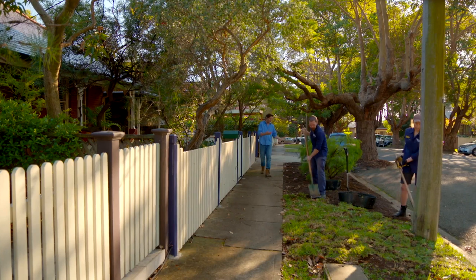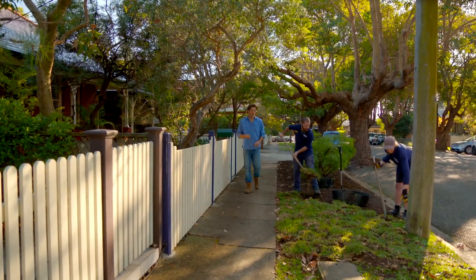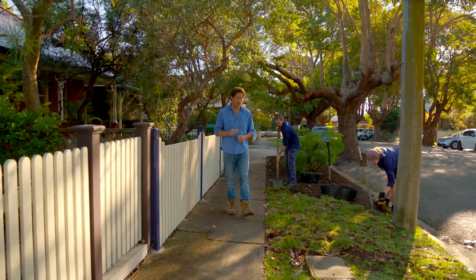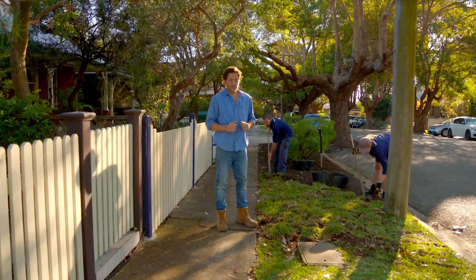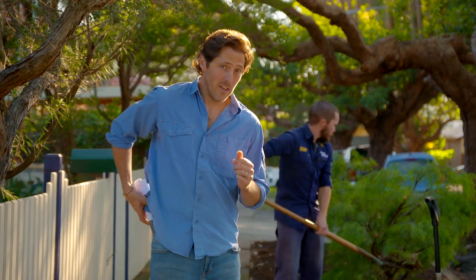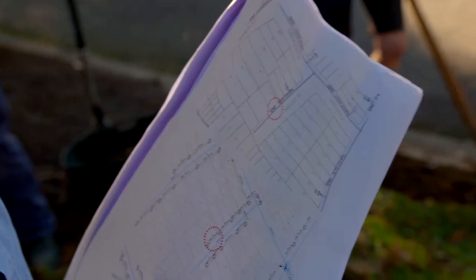The guys have done a lot of the hard work for me — they've ripped the grass up and got rid of the roots. But when you're putting your planning permission in for your verge garden, check with council because some councils will actually do the hard work for you. They want to protect the underground services — we've got NBN here. If you're unsure, get yourself a Dial Before You Dig, and it will tell you exactly where all the services are.